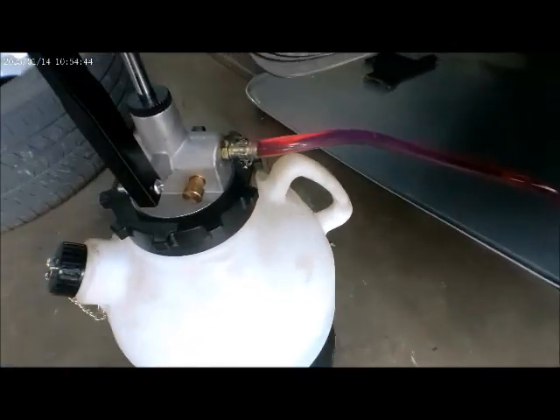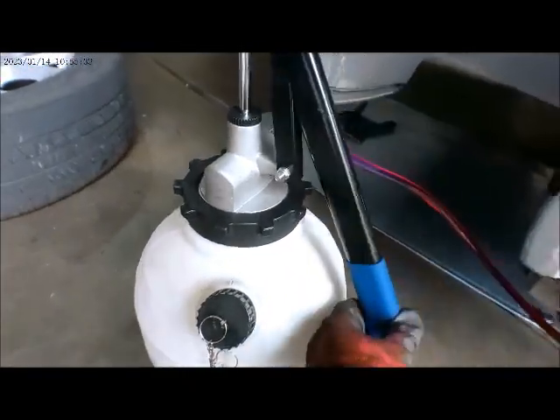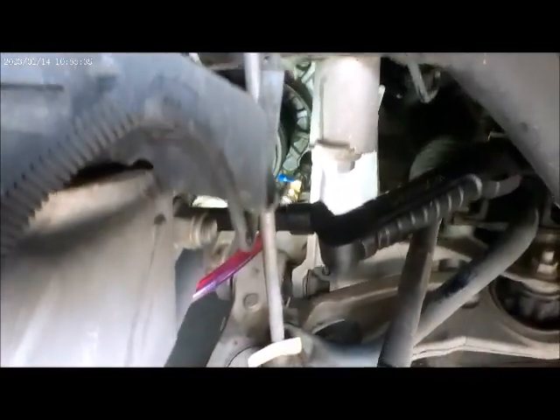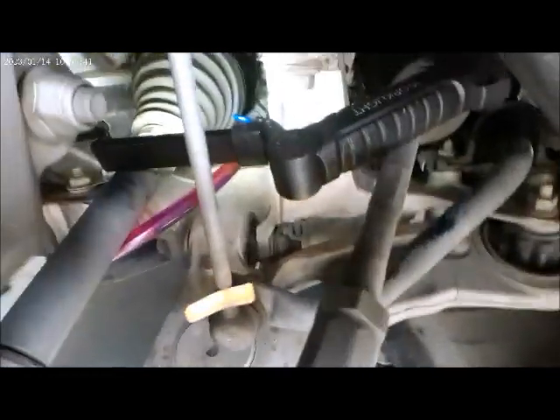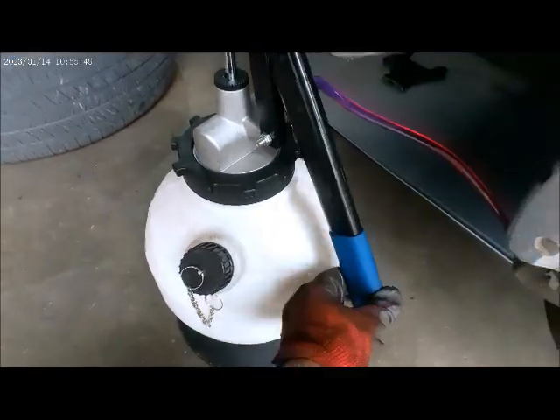I'm going to pump it until I get to the right level. You can see it's working really great, connected right there to the adapter. There is no mess, there are no leaks, so I'm very happy with this pump. It's not that expensive.